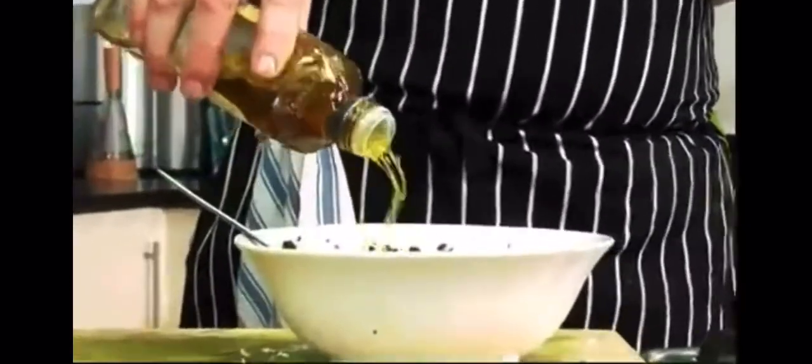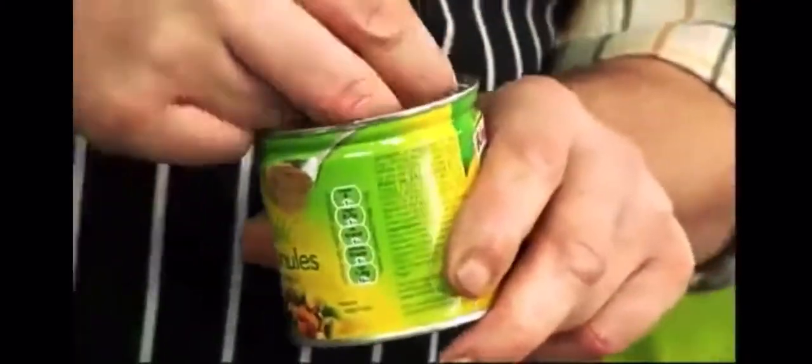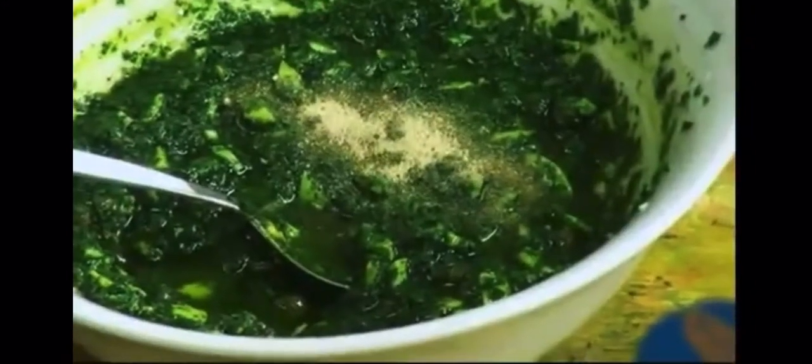We add some oil, about 200ml, and we just season it with a few of the vegetable granules. I use the granules as a seasoning — instead of salt and pepper, I'll just use the granules.